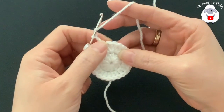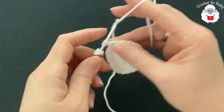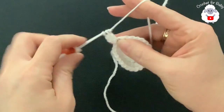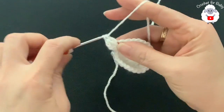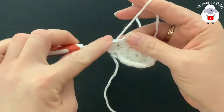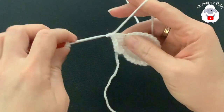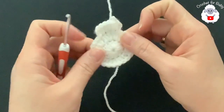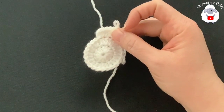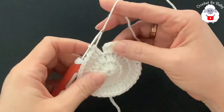For the third row chain two. In this row we're going to work two then one, two then one all around. Beginning on top of the first double crochet make two double crochets, into the next make one, into the next make two, into the next make one — and continue that pattern all around. At the end of the third row we'll have 36 double crochets. Finish by going on top of the first double crochet and joining with a slip stitch.